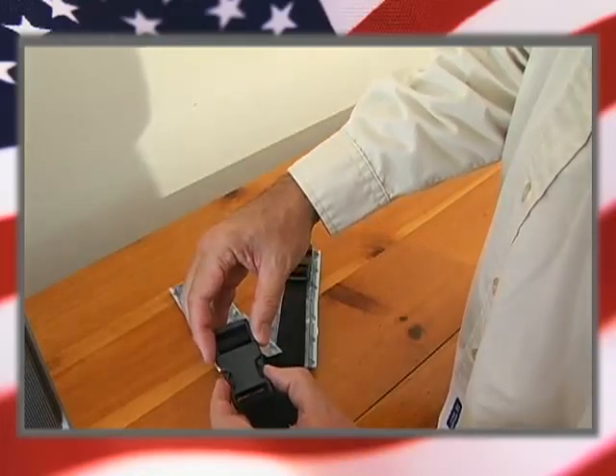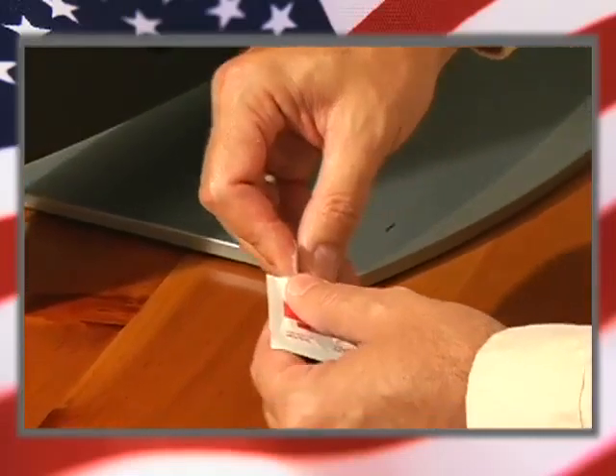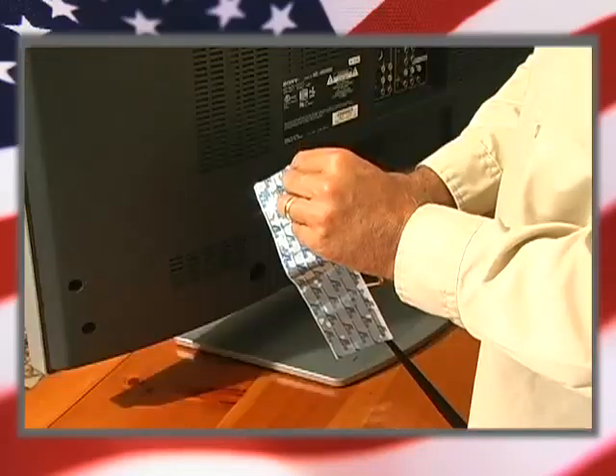The first thing you want to do is take the package out of the kit so that you can read the instructions and have all your bits and pieces ready to go. Also, there's some Quakehold putty in here and I'll tell you how to use this later on.